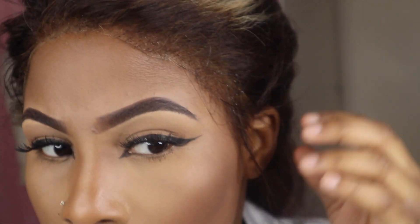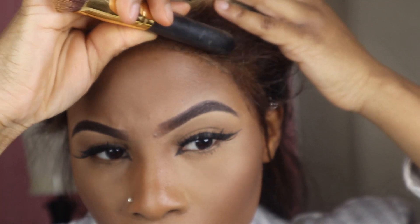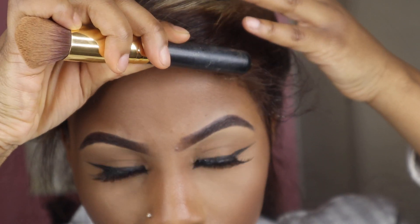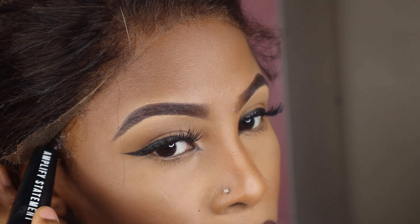I use one of my thicker makeup brushes to flatten the lace down, because you don't want to use your fingers. We all know what happens when you use your fingers — they're warm and it kind of melts the glue and then the hair won't lay down properly. You just have to use a different type of item.